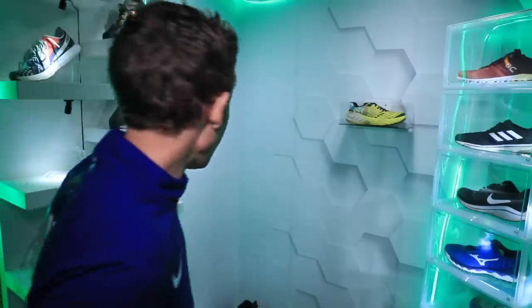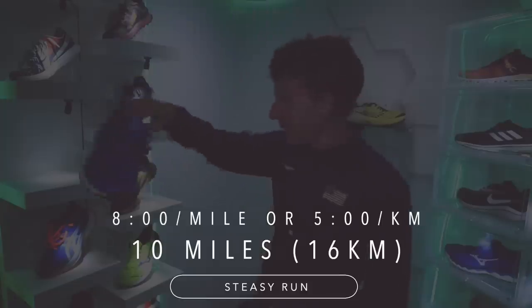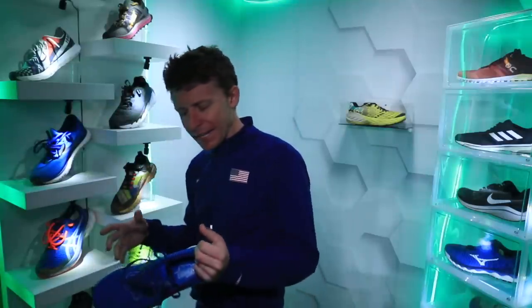We're back in the studio. Brooks Glycerin 18 — first impressions. I have nothing against Brooks, but for some reason over the last two years Brooks has not made it into my running shoe rotation. Nothing against the company, nothing against the shoes — it's just so many shoes to try out. The last Brooks I tried, crazy where does the time go, was almost a year ago: the Brooks Ghost 11.